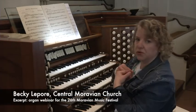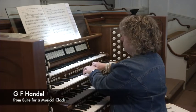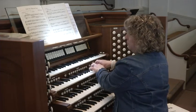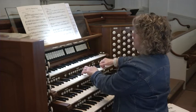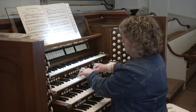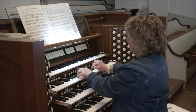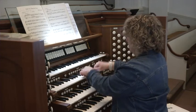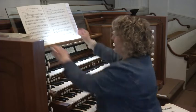Here is one of the Suite for Musical Clock that was composed by Handel. These are just really cute — they're almost sight-readable, so it's really a great resource.